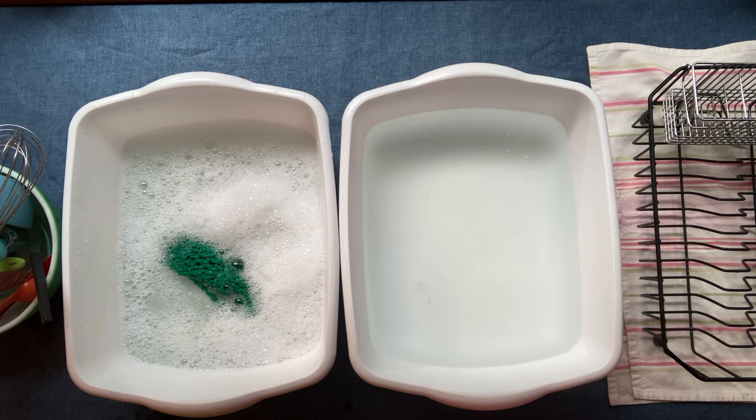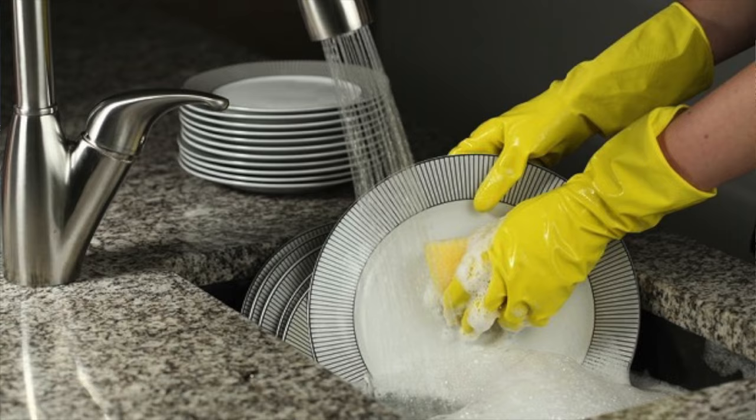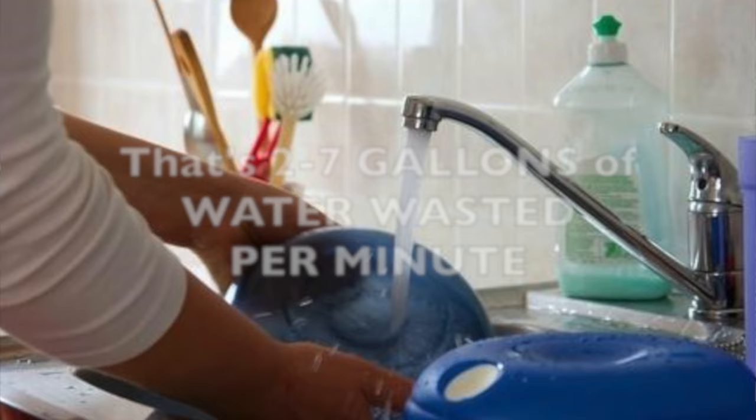I also want to teach you that it is possible to wash dishes using hardly any water. Frequently people turn on the water and leave it running the whole time they're doing dishes — that's really wasteful. So let's try to practice good conservation and not waste our resources.